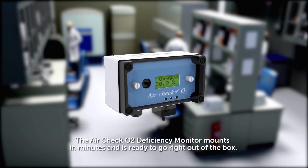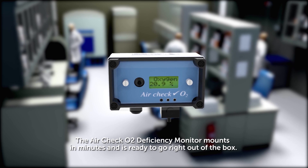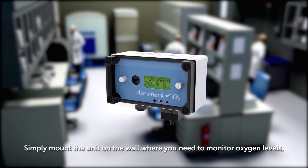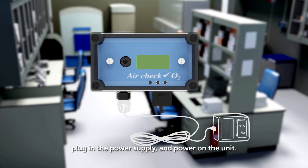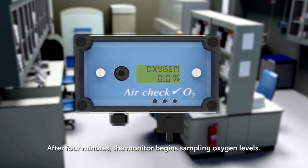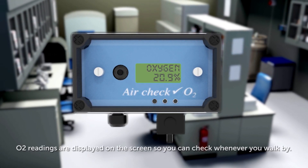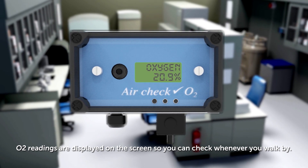The AirCheck O2 Deficiency Monitor mounts in minutes and is ready to go right out of the box. Simply mount the unit on the wall where you need to monitor oxygen levels, plug in the power supply and power on the unit. After four minutes, the monitor begins sampling oxygen levels, and O2 readings are displayed on the screen so you can check whenever you walk by.